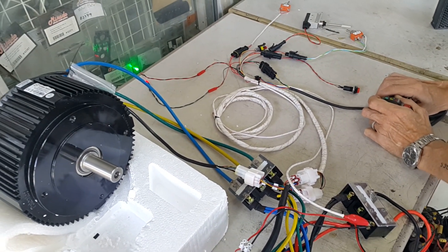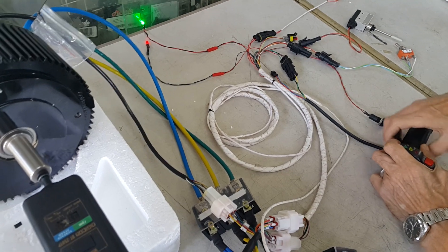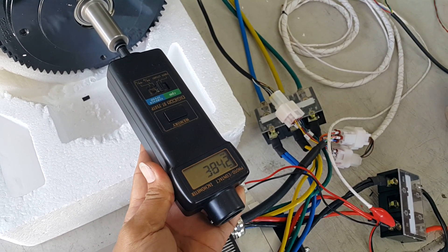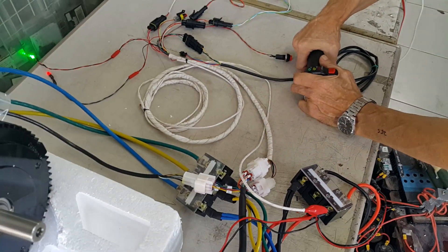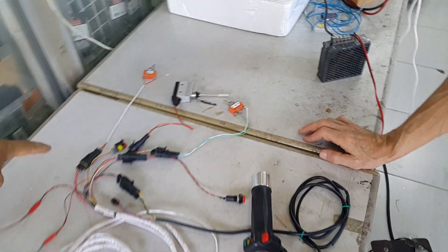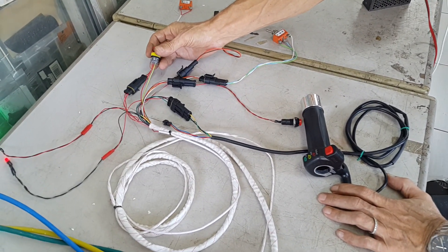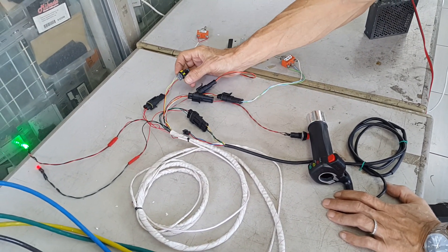So now we go to a speed test — I call it a coaster. I hope you liked the demonstration. We have an additional connector for the secondary brake, so you can for example use one for the foot brake and one for the hand brake.